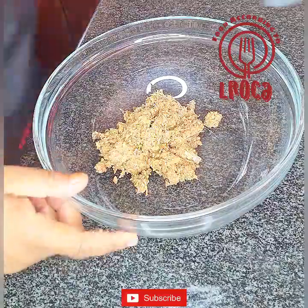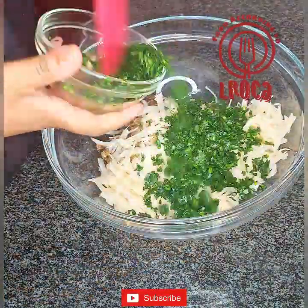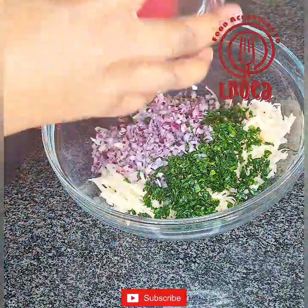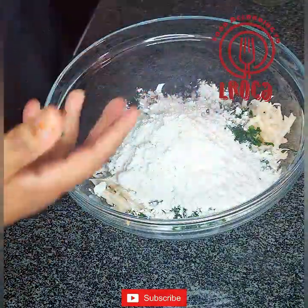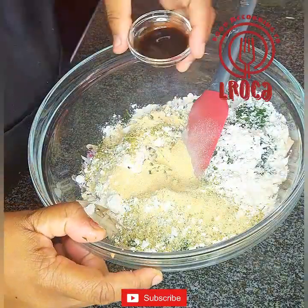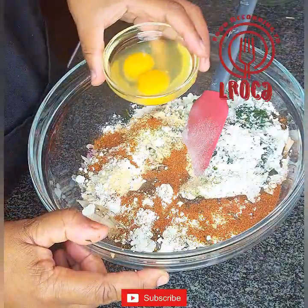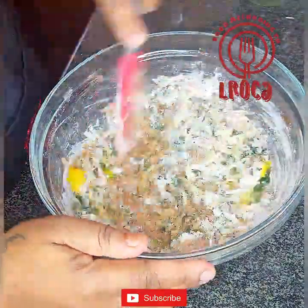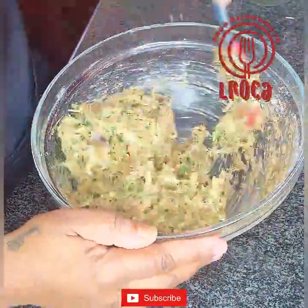That will be followed by grated potato, then we're going to add the chopped spinach, then we're going to add our onion, then we add the flour. And the seasoning — which is the garlic, the green onion seasoning, the sauce, everything. You just put in the cayenne pepper. And then you put your two eggs in there.